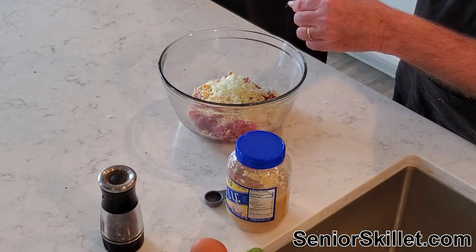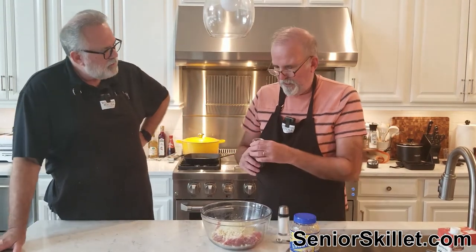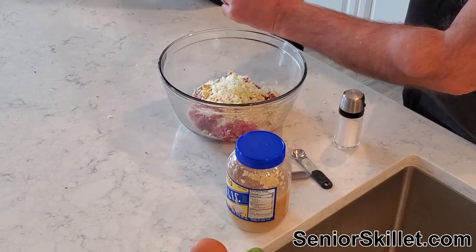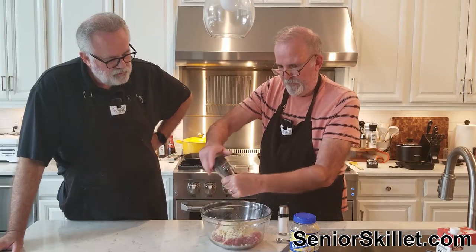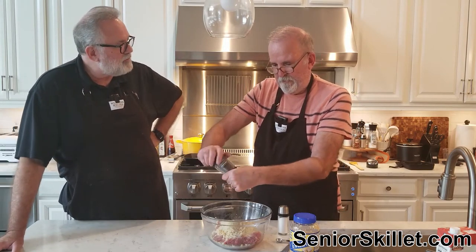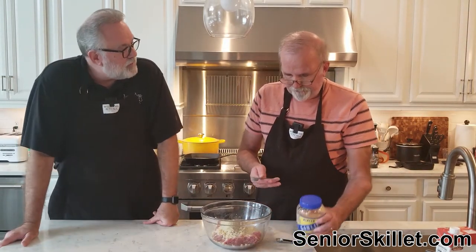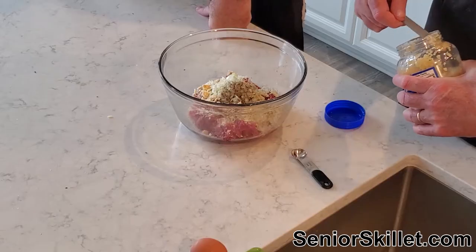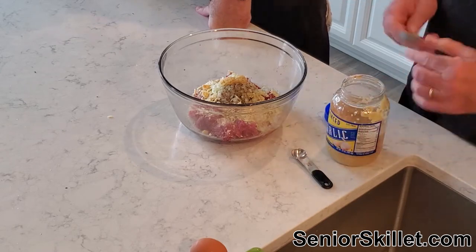Let me buy you some fatty ground beef — we just won't tell your wife. That's where all the flavor is. We're gonna put about a half to a teaspoon of pepper. And two teaspoons of minced garlic — teaspoons, not tablespoons, or it'd be some really garlicky meatloaf. You know, if you weren't forced to eat super healthy ground beef, you'd get 80/20. But even 80/20 — what you really want is the 73, which makes killer burgers and meatloaf. You need that fat.